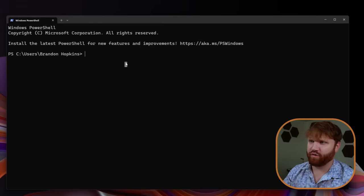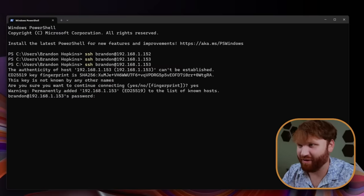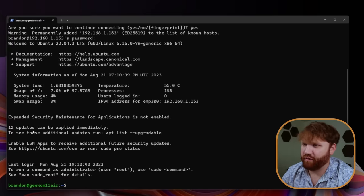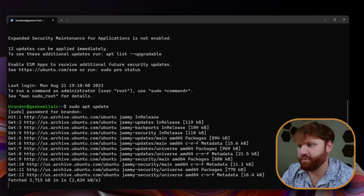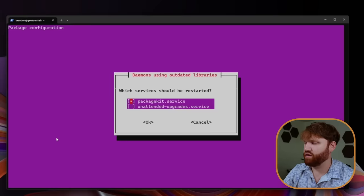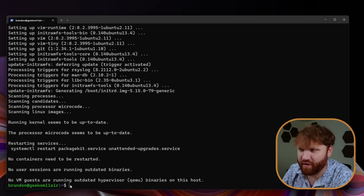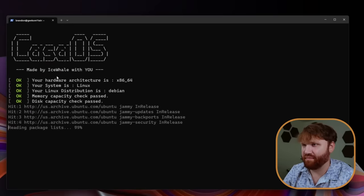We're going to open up a terminal and SSH into the device: SSH your username at the IP address. Now we are in the Geekom Air 11. Before anything, it's always good to update Ubuntu Server, so we're going to do a sudo apt update, type in our password, let it refresh those repositories. Then we'll do a sudo apt upgrade — restart all the services. Now we're up to date. All we need to do to install CasaOS is paste in that curl command we copied earlier — hit Enter, and now we have CasaOS made by Ice Whale.